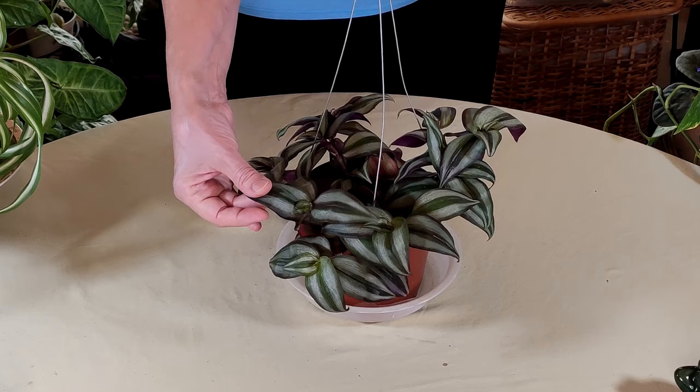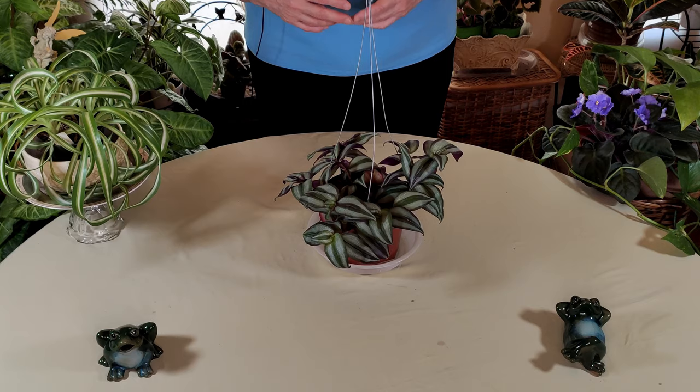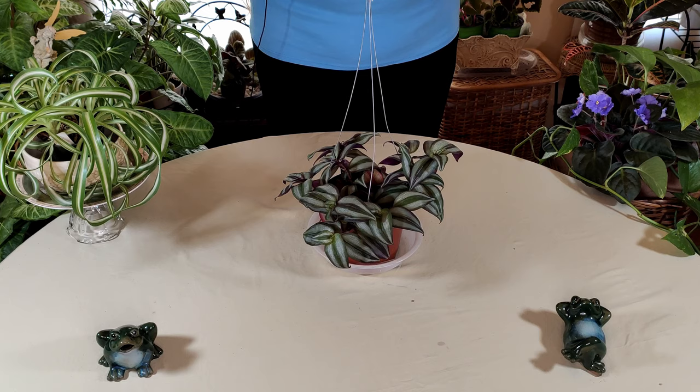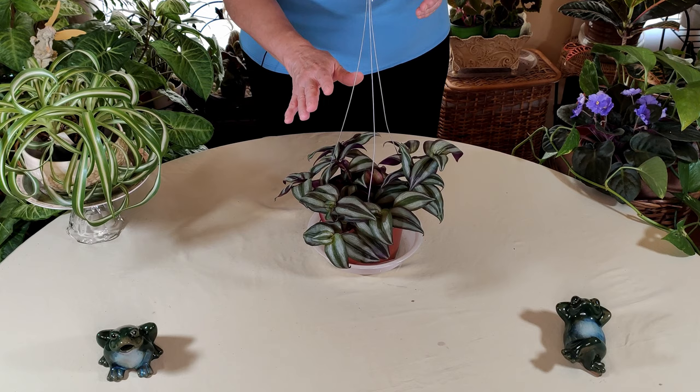I wouldn't recommend a western exposure for this plant. It has very succulent, tender leaves and is native to tropical areas of southern Mexico and Guatemala. In areas like the southwest — I'm in Southern California — western windows get way too hot for this plant. You might think it's a nice bright spot, but it would be too bright; you'd be better off with full spectrum lights.